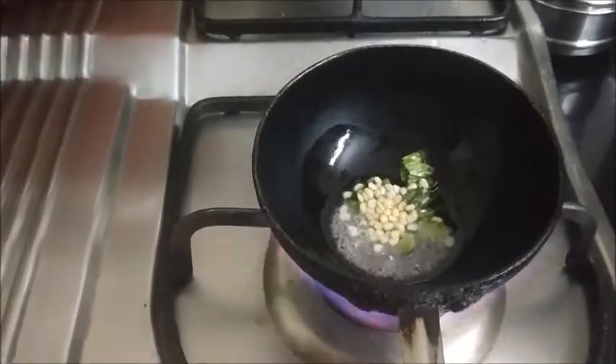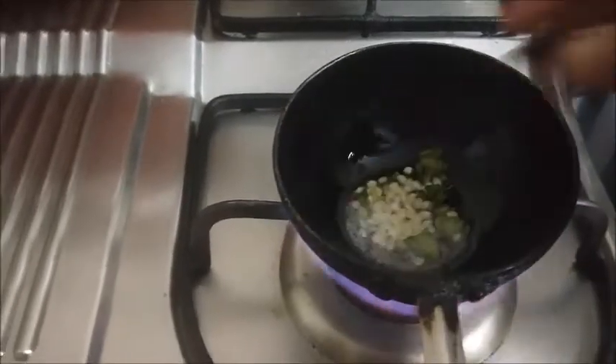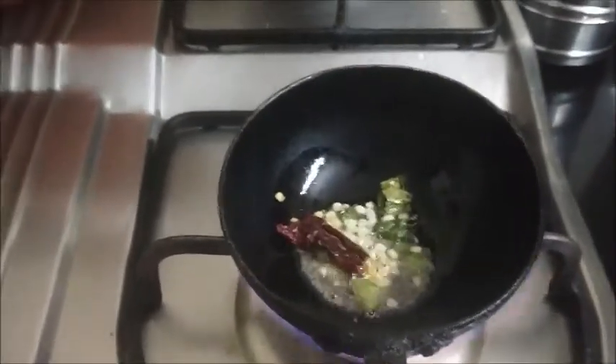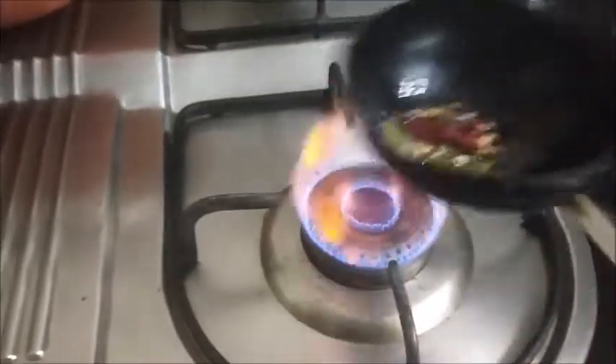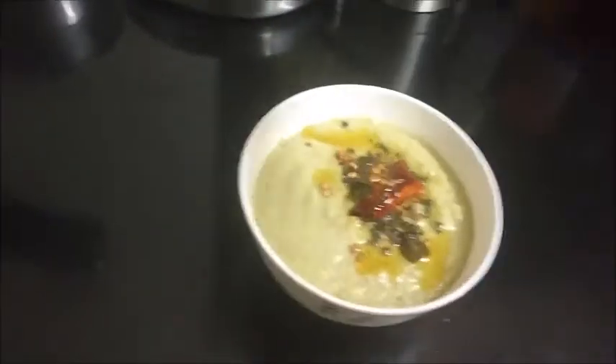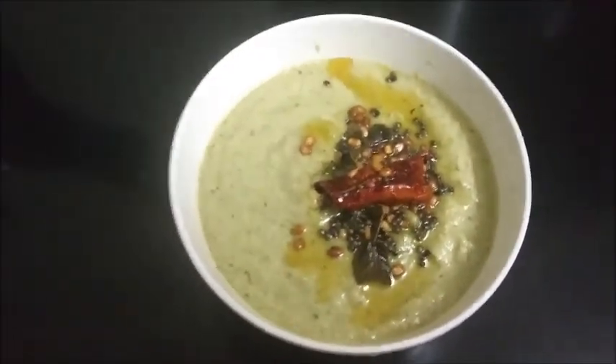red dal, and a piece of red chilli. This chutney can be served with dosa, idli, upma, rice dumplings, and more.